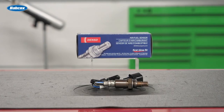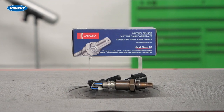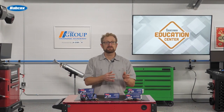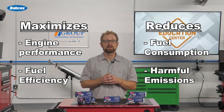When you're recommending a replacement O2 sensor or AF sensor, be sure to recommend a high-quality component from a leading manufacturer such as Denso. The superior design of Denso's oxygen sensors and air-fuel sensors maximizes engine performance and fuel efficiency while reducing fuel consumption and harmful emissions.